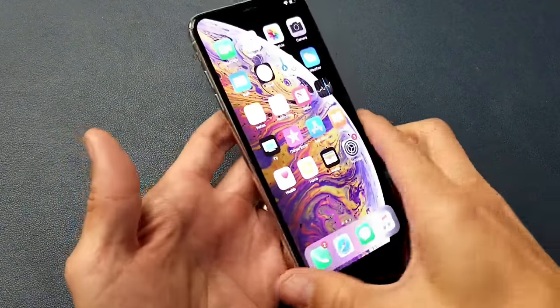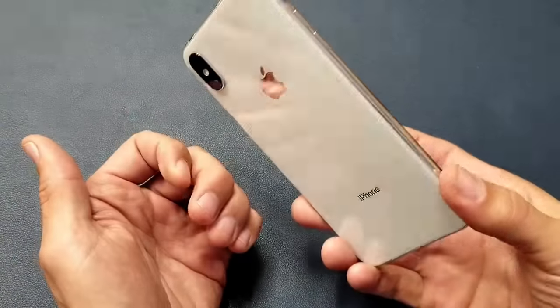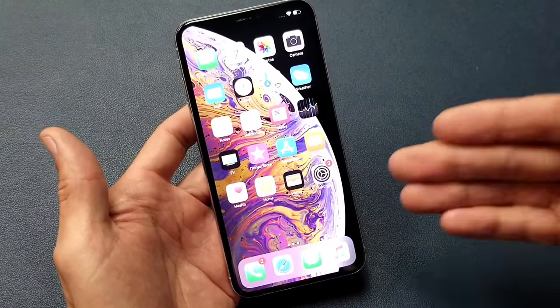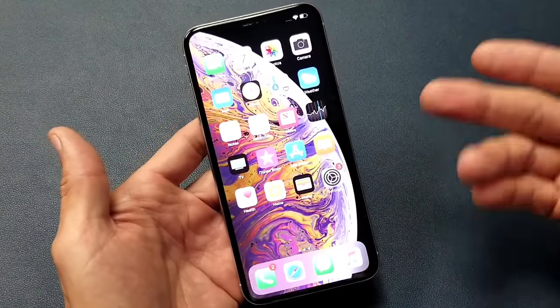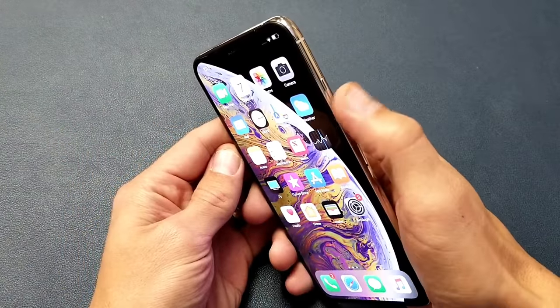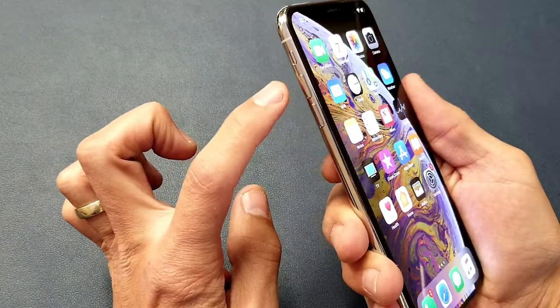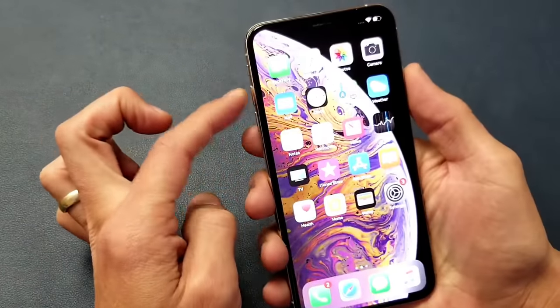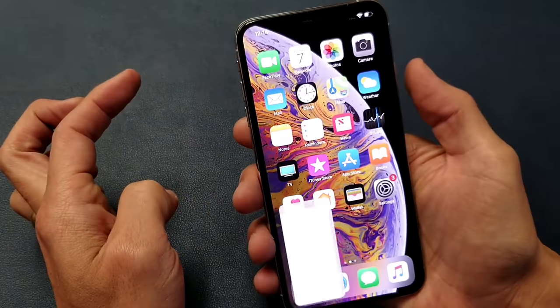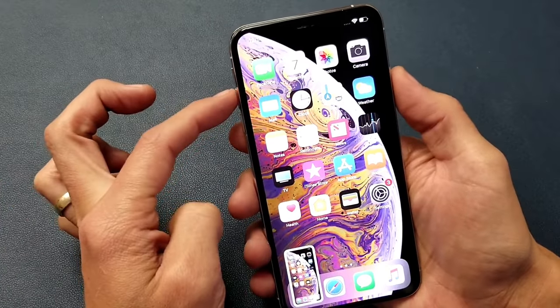Hey, what is going on guys. I have an iPhone XS Max here and I'm going to show you two ways to take a screenshot — it'll also work for the iPhone XS. The first way, the easiest way, is a two-key combination: the power button and the volume up rocker. Press both buttons simultaneously — one, two, three, just like that.